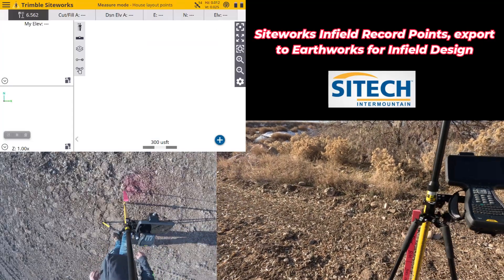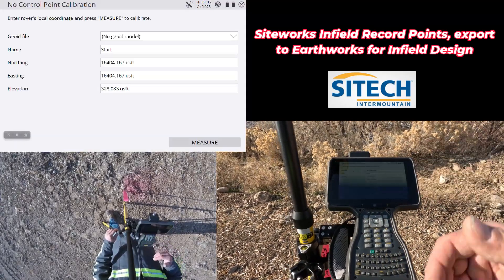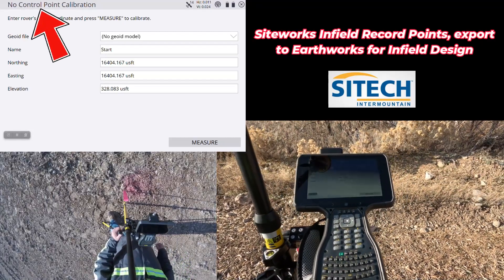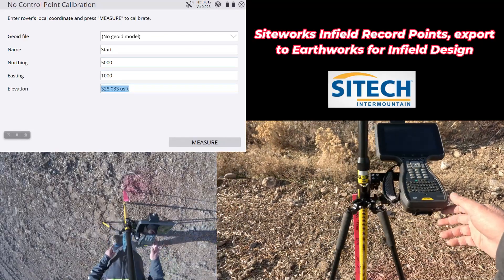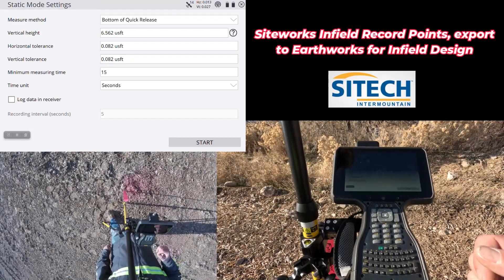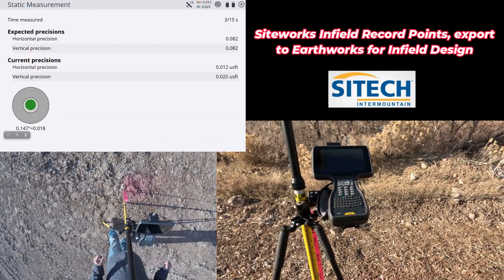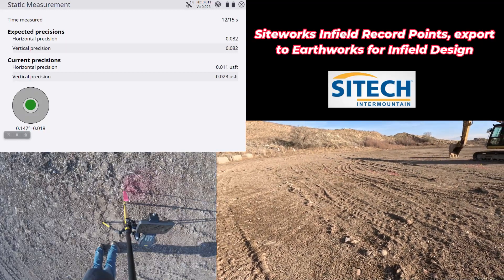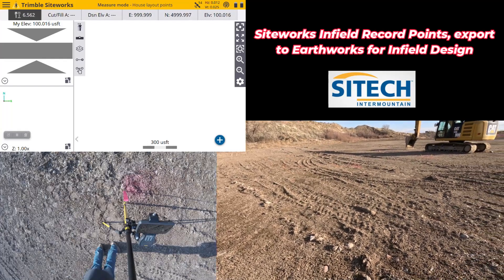I've already got my rover bouncing off a base station running on channel one. I'm going to go to my menu, go to project setup, and go down to project calibration. Since there are not more than two control points entered — I don't have any — it automatically assumes a no control point calibration, which I call a one-point. I'm going to dummy in these numbers; I have a habit of doing a normal calibration. Bottom quick release and 6.562, let it go for 15 seconds. This generates a calibration so that once we've shot all these points as feature points — just points, no line strings — I can put that inside the excavator. The machine itself requires the calibration.